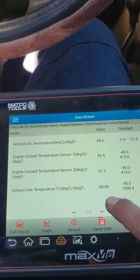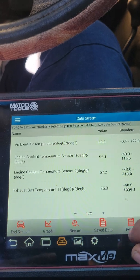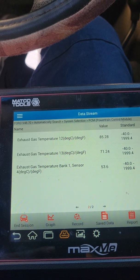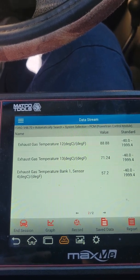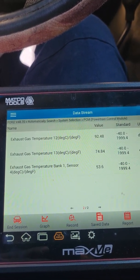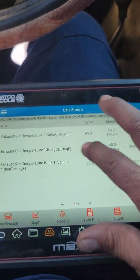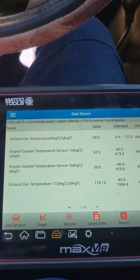Sensor 1.1 is always going to climb really fast — it's literally coming right out of the engine. Right now 1.2 is at 81, 1.3 is at 71, 1.4 is at 53. Remember, everything before 1.4 is pre-DPF. I'm going to drive the vehicle a little bit, run a few more tests, and get back to you guys to show you a little bit more.